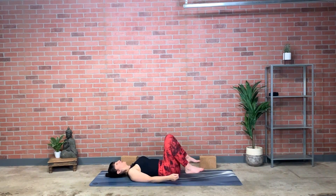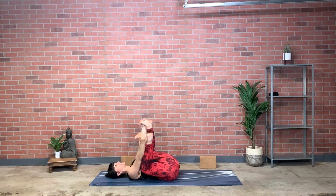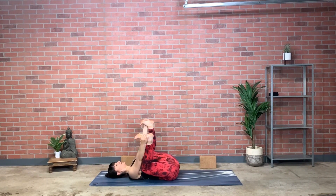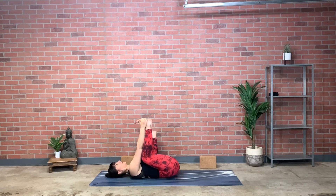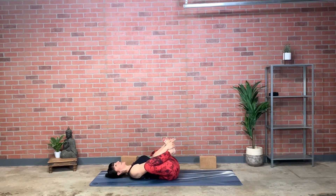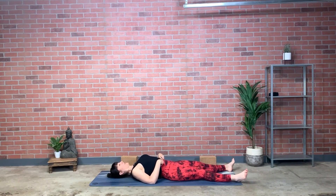Lift your legs, find the pinky-toe side of your feet — happy baby pose. If side-to-side feels inviting, go into that motion. Finding center, soles of the feet draw together. Then let the legs go and slide them long along your yoga mat, arms resting, palms up.